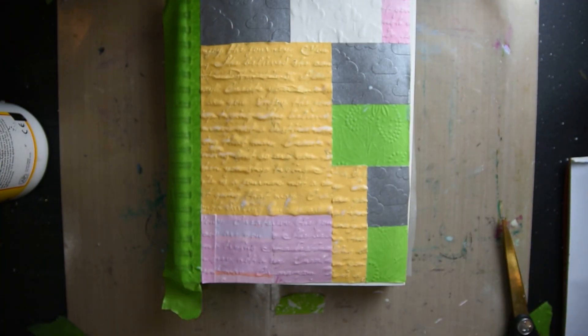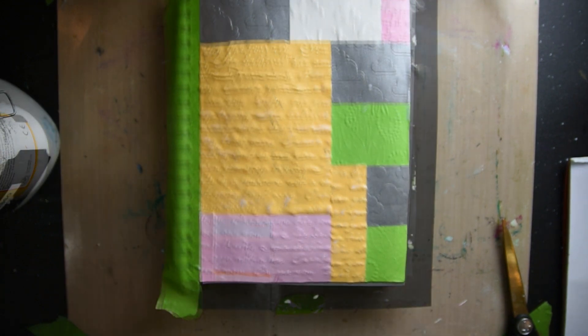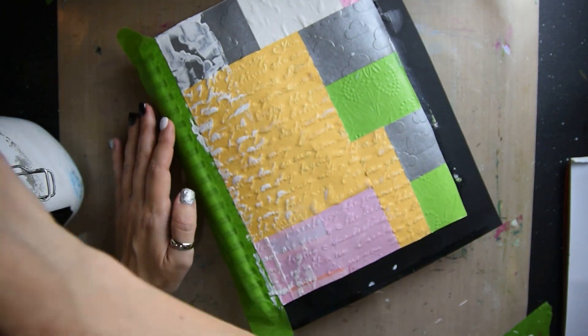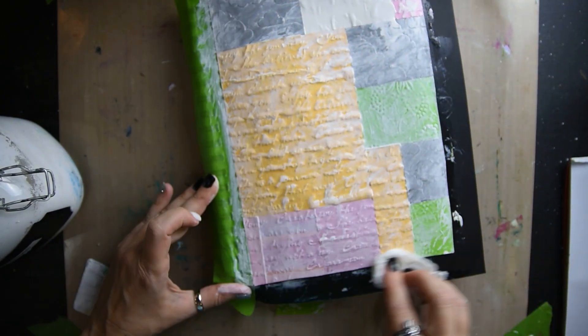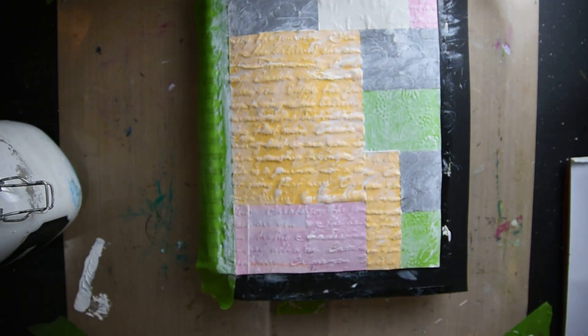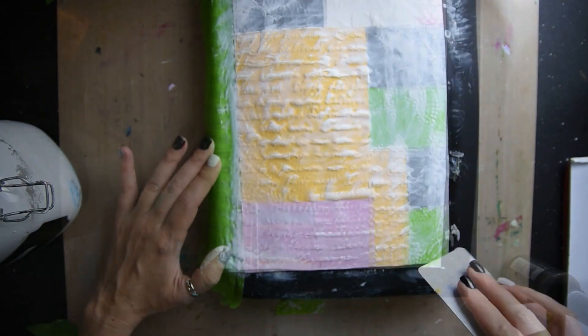I'm drying that with my heat tool and then I'm cutting off the excess. Next I've got some gesso and I'm just taking a card and swiping my journal page with the gesso. This first layer I'm kind of smearing it in with a paper towel.